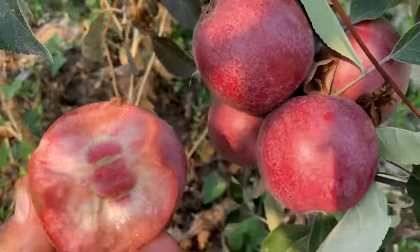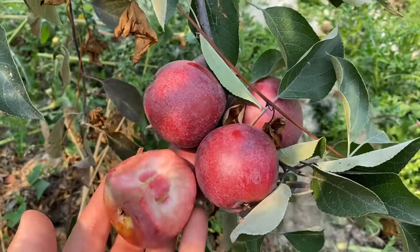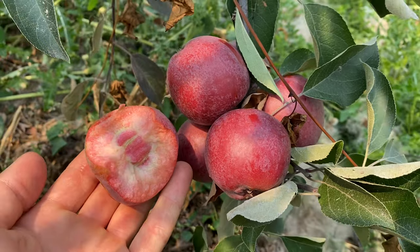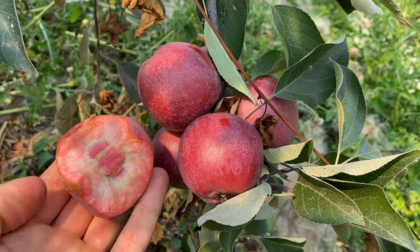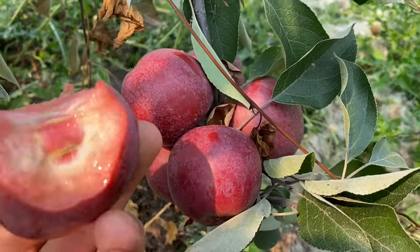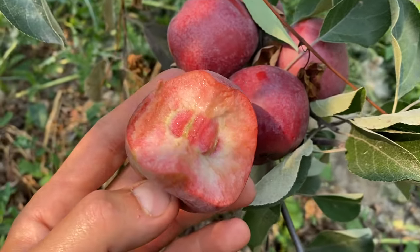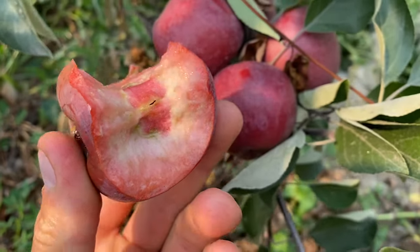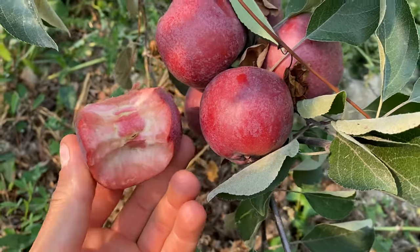This is what the apple looks like — pretty cool. Almada. But there's really nothing too special about this apple other than that it has red flesh, and it is good. It's good, but I can't say it's outstanding.